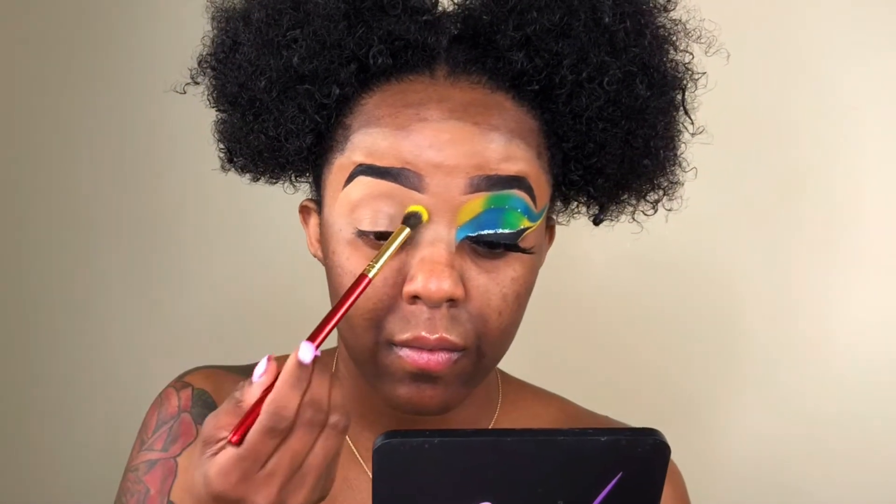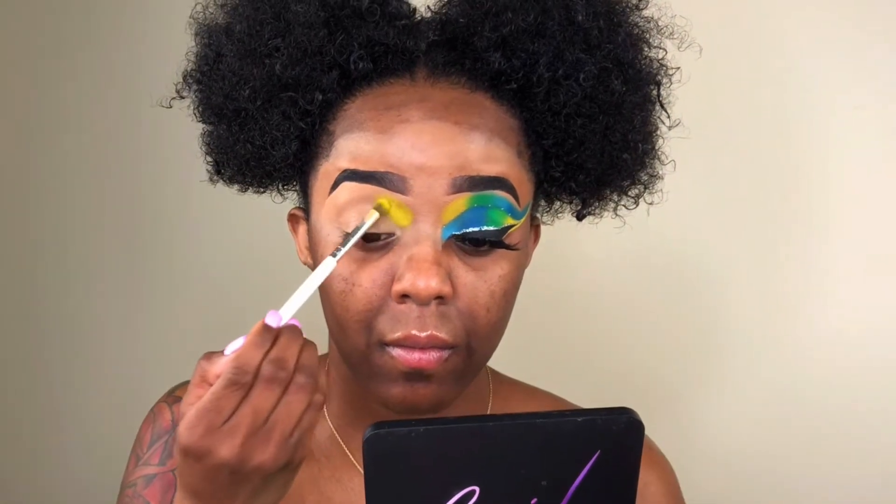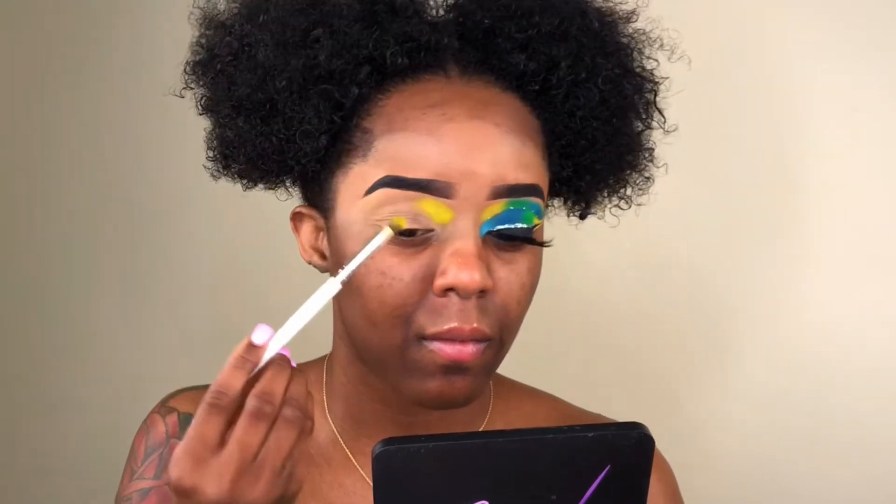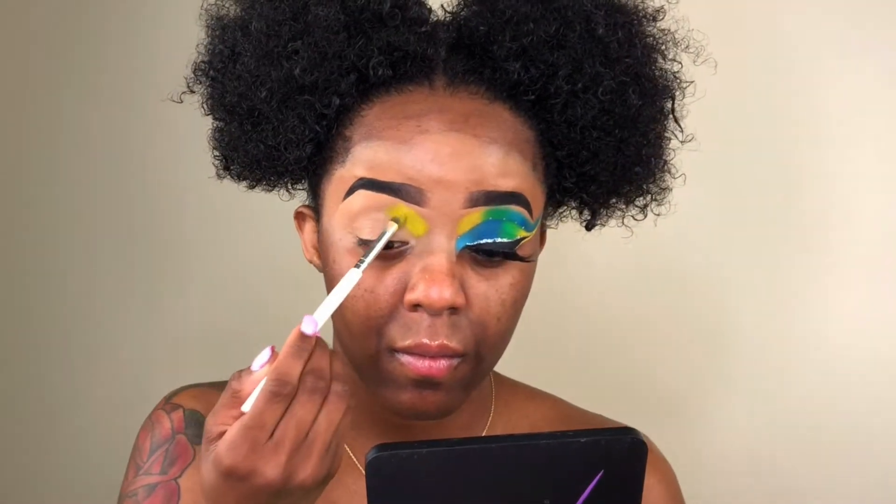Taking the shade from the Matte Book, I'm gonna take the yellow and just pack it into my inner corners, a little bit above my crease area. I'm really just packing this color on because with yellow you really have to build the color up since it is such a light color. I just keep packing that up until I got the color payoff that I wanted.